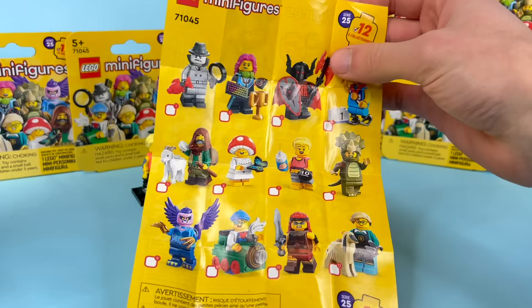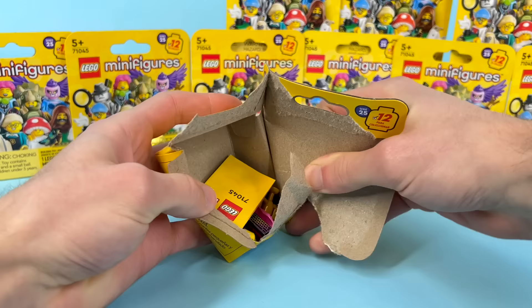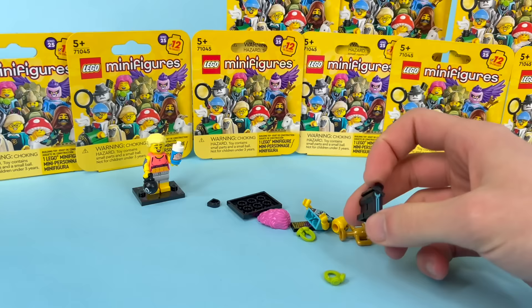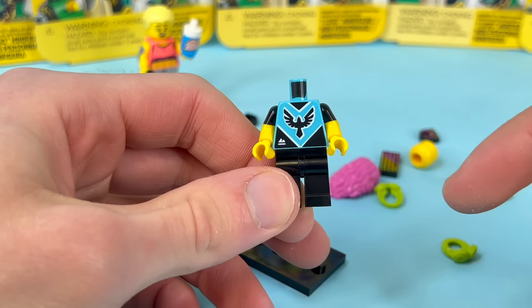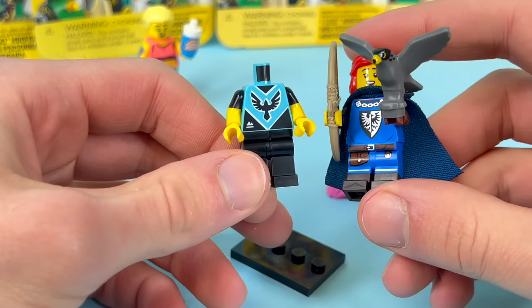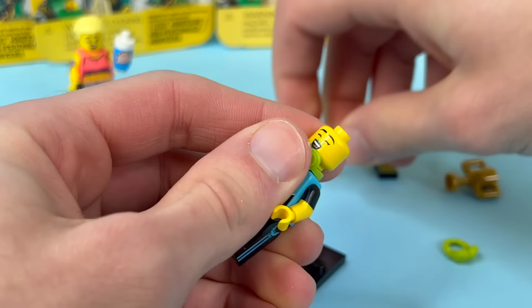These boxes are a little bit different — the Marvel figures had the side open, so this is just a little bit nicer, and people aren't going to tear them open in stores anymore. We got the Gamer Girl next — one of my less favorites, honestly. It's interesting she's got a gamified version of the Black Falcon logo, similar to the Falconer figure of Series 24. She has green headphones and green lipstick, and she's thrilled she got a 'Battle Royale Victory W.'